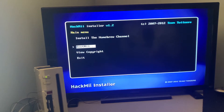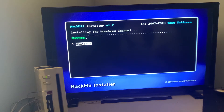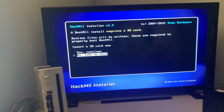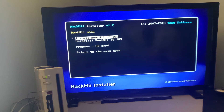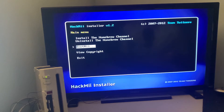Go up to 'Install the Homebrew Channel' and press A, then go up to 'Yes, Continue' and press A again. It's going to install the Homebrew Channel for you, and it should come back with Success. Once it does, press Continue. We're also going to install BootMii today, which allows you to do a ton of other tweaks. Click A on that, go over to 'Install BootMii as IOS', then go up to 'Yes, Continue' twice. It should say Success again — click Continue, then click 'Return to main menu'. Your Wii is now jailbroken. Click on Exit.